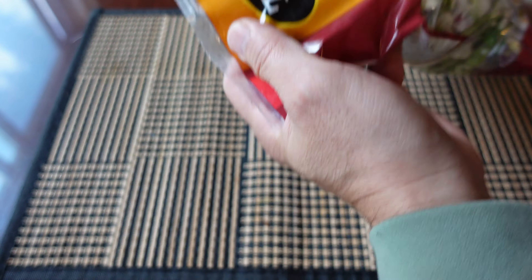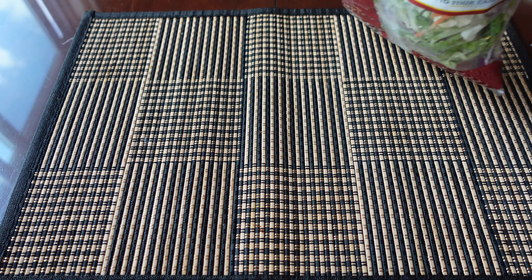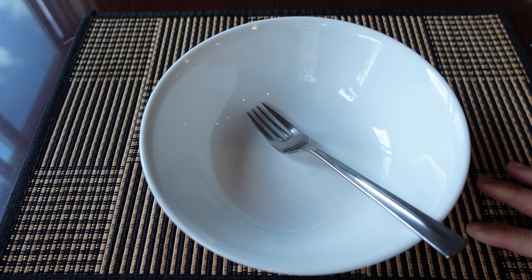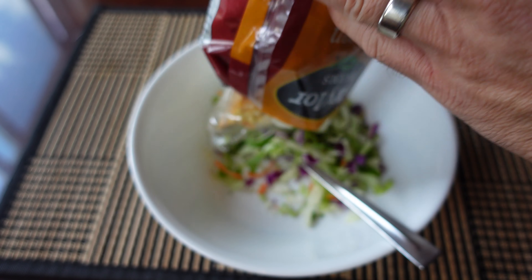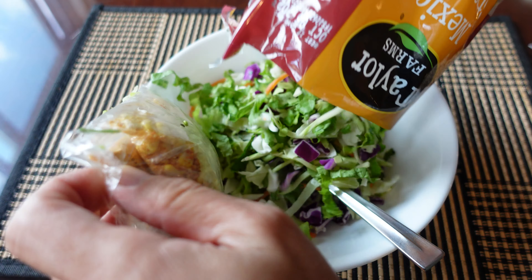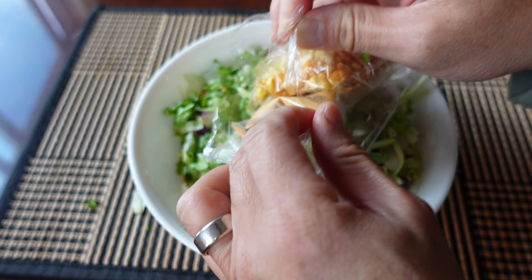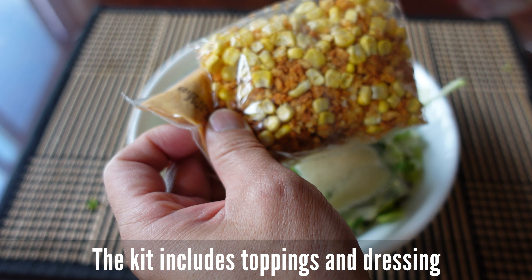I'm gonna go and get some ice cream. I'm gonna go and eat some ice cream. Let's go.